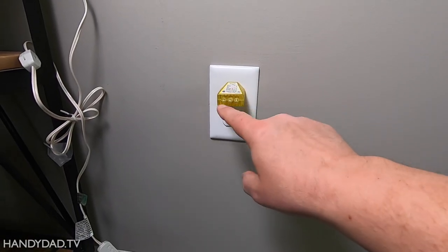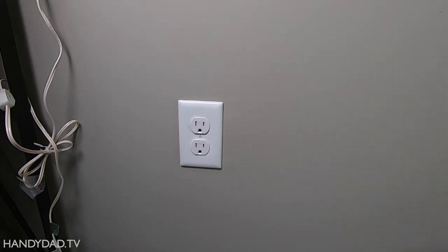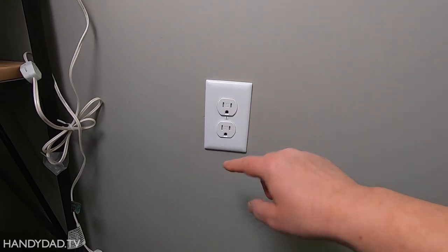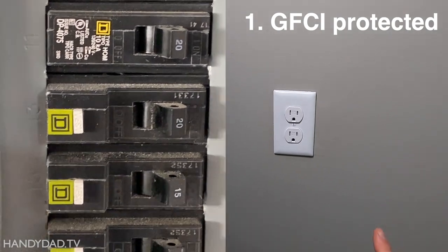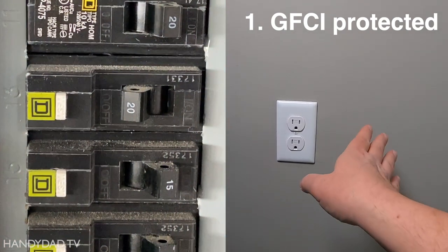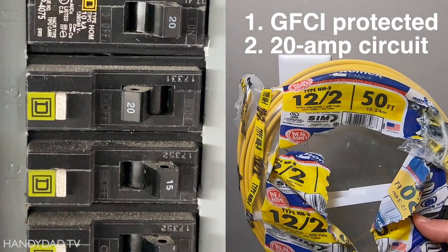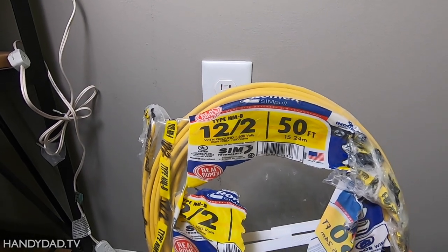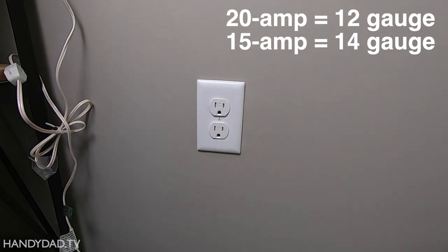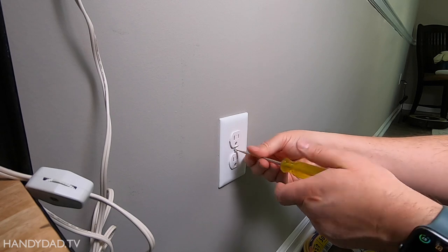The right breaker is turned off — no lights, and this circuit is dead. I'm using a tester: when it lights up with two greens, that means the outlet is wired correctly. I also found out by looking at the breaker that it's a GFI breaker, so this is a GFI-protected outlet — and so will the new outlet behind the toilet, meaning I don't need another GFI back there. Secondly, it's a 20-amp circuit, which determines the wire size I need to use: 12-gauge wire, which is 12-2. If it were a 15-amp circuit, I'd use 14-2 wire. Let's open this outlet up and see what we're dealing with.